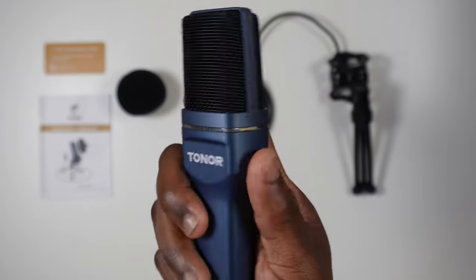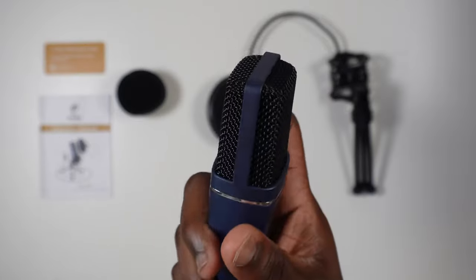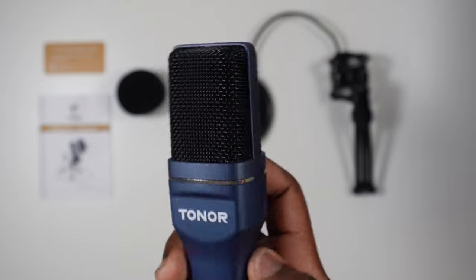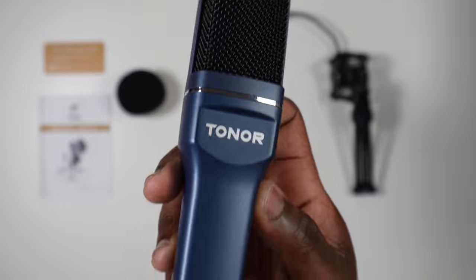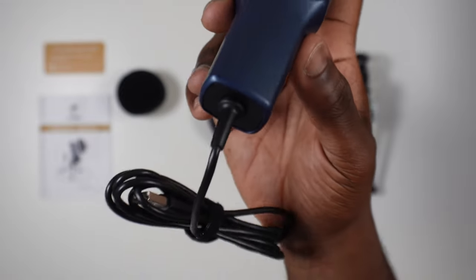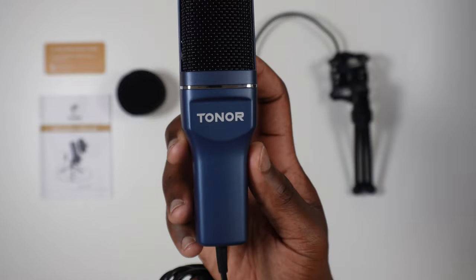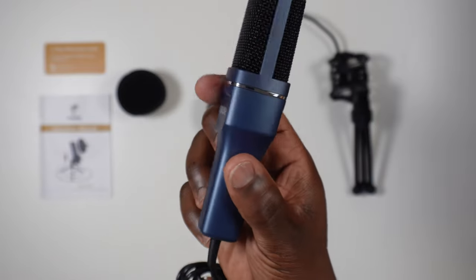Its tapered lower half makes it easier for the microphone to fit in the shock mount. There are no buttons, dials, or inputs on this microphone, so any alterations will have to be done within your sound software on your computer. Some people may like that, others not, but for this entry-level point-and-speak device it should suit most people.